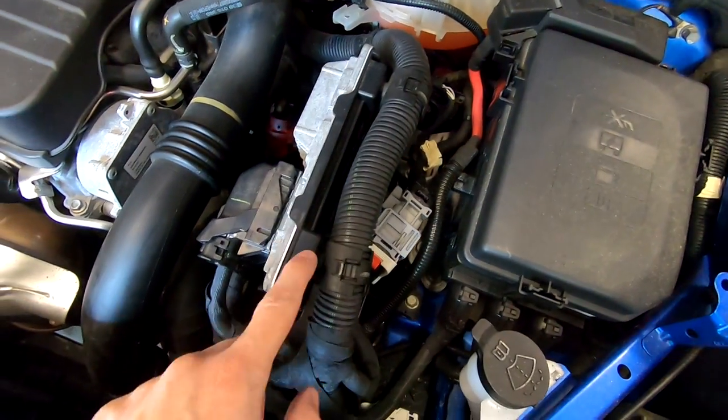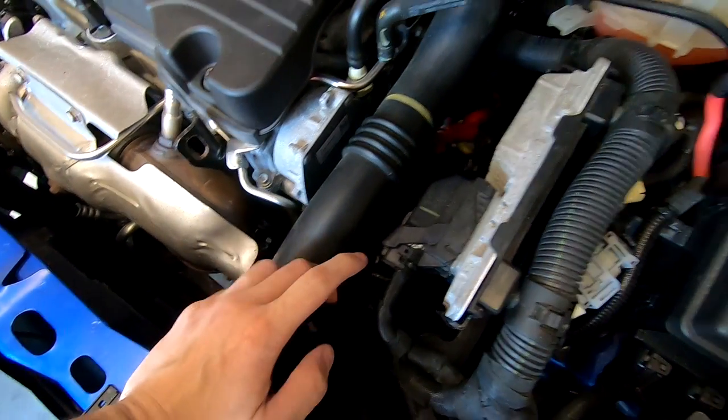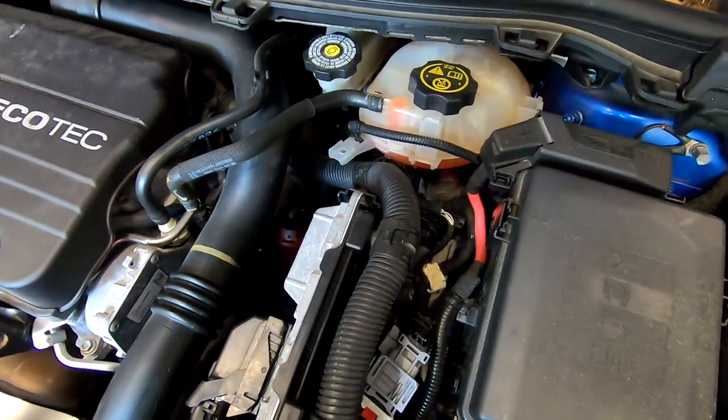I have had this ECM removed before, which is probably easier than getting the intercooler pipe off. Just so you know, if you talk to a General Motors technician, they'll tell you to make sure you disengage the battery before you do that. Let's get this out of the way and I'll try and get the coolant reservoir out of the way as well.